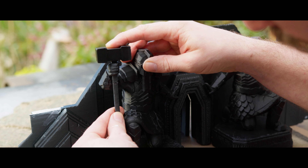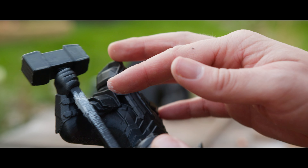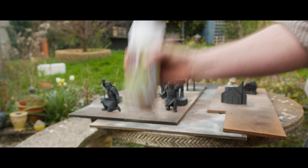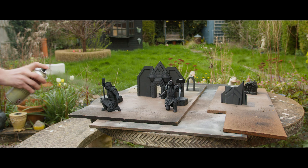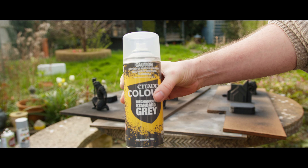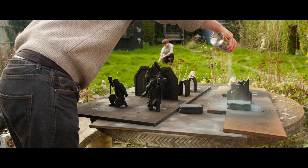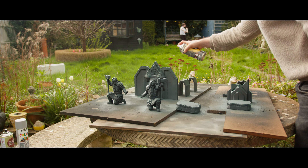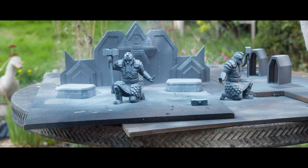We glued on the handle to the hammer and used some Vallejo plastic putty to fill the gaps. Now we're going to prime using some matte black and then Mechanica Standard Grey. Priming is really boring, but Harry's made it incredibly interesting with his fantastic dance routines. And now we are ready for a final white zenithal highlight.